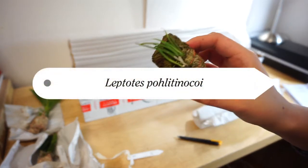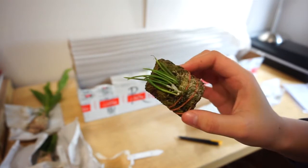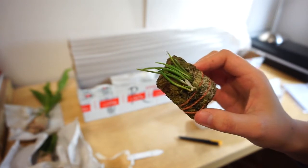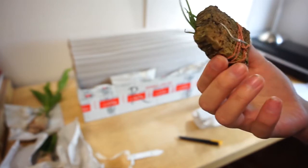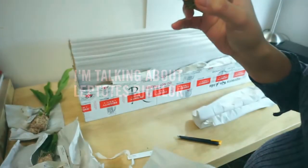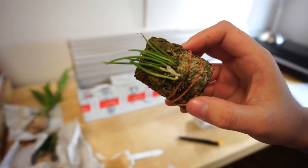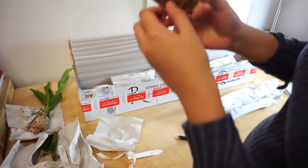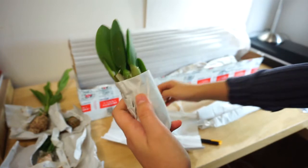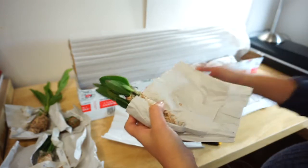This is a really tiny one — really cute. It's a close relative to another Leptotes genus species that people in Brazil used to flavor their milk, and it tastes like vanilla beans. It's a little bit dehydrated but I'm pretty sure it'll recover in time. It's mounted on cork — oops, a little leaf came off, but that happens.